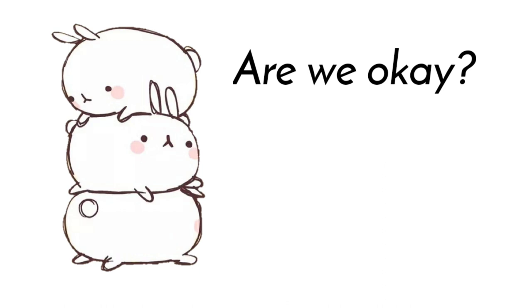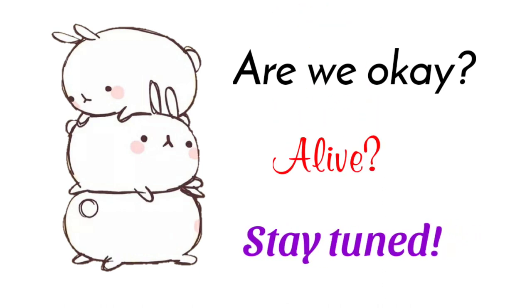So how are they doing now? Are they still alive? Better stay tuned!